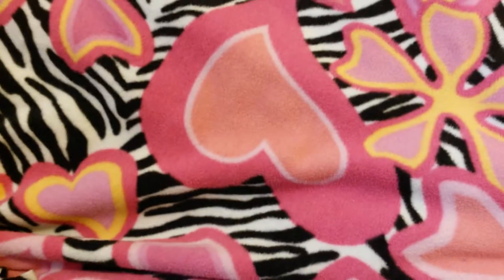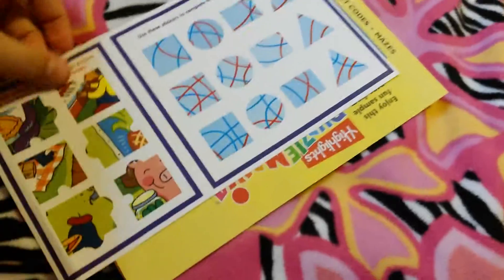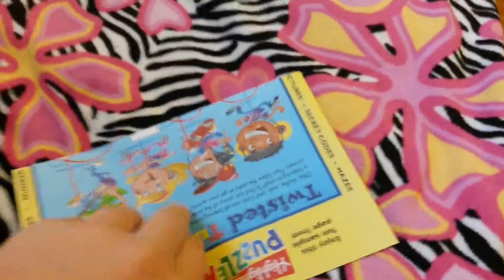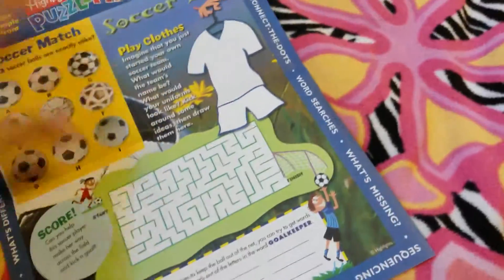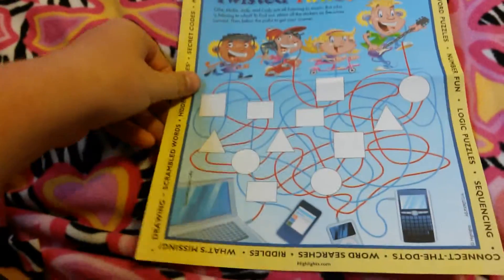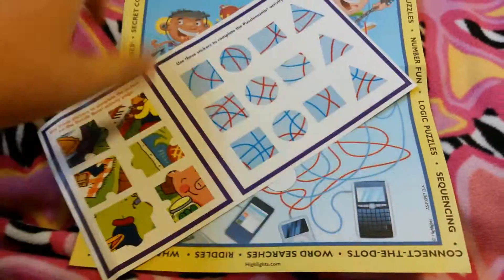Hey guys, today I'm going to be doing a little sticker puzzle and there's actually two sticker puzzles. I'm going to be doing both of them. So the first one is this little puzzle and these stickers go with it.